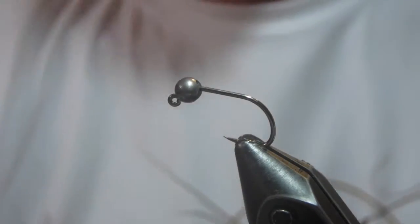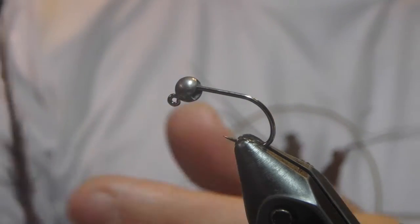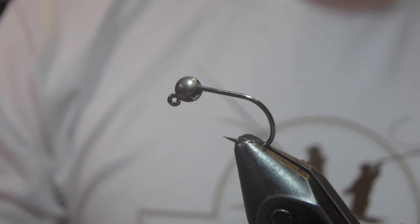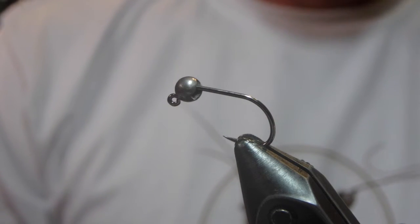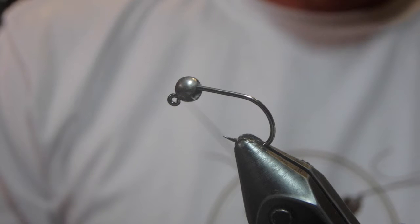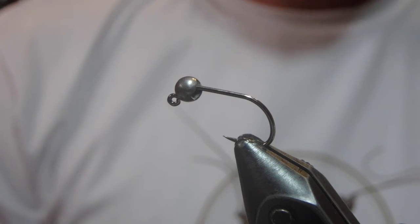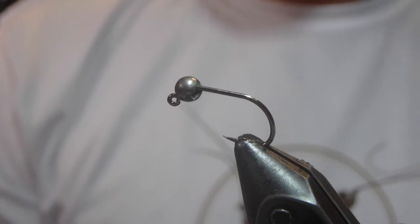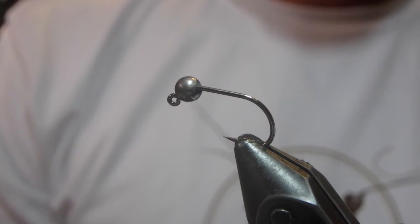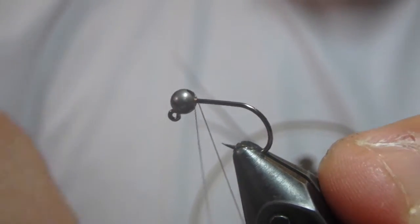Hey there, I'm John Zimmerman with Table Rock Trout Unlimited and Upper Creek Angler, and today we're going to be tying a fly that I've had a ton of success with over the last couple of months, and it's called a Duracell Jig.